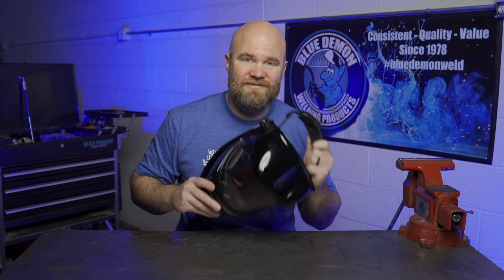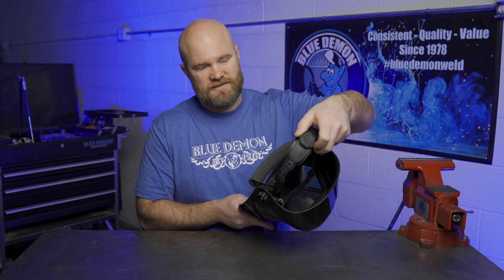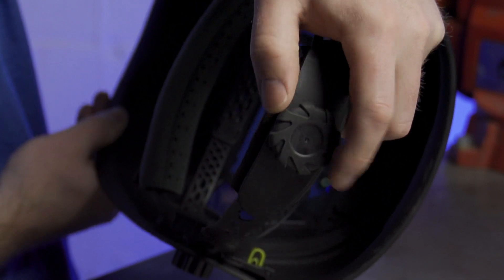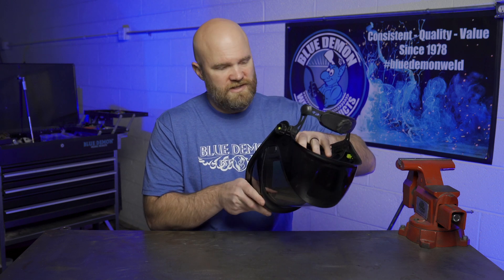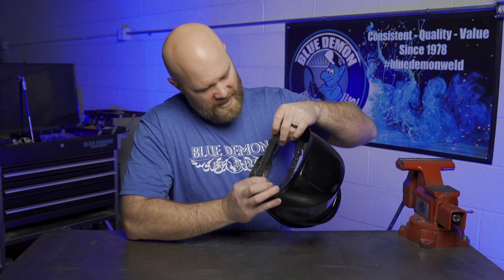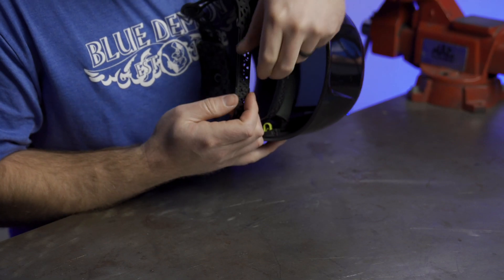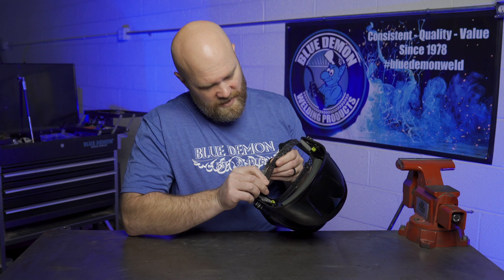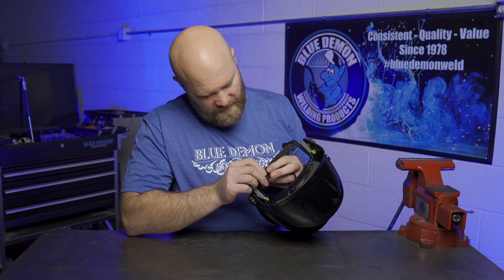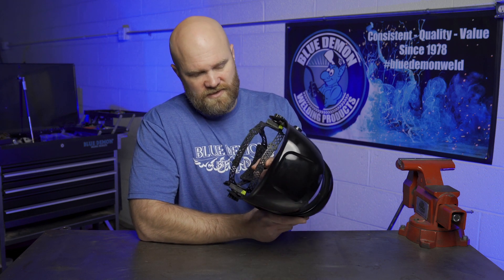Since not everyone was blessed with a perfect head, the head strap has plenty of adjustability. You can adjust the tightness by turning the dial on the back — that's your main adjustment once everything else is set comfortably. The strap also has a ton of holes located about every quarter of an inch all the way across, so you just pop it loose, slide it to where you want it, snap it back in, and you're good. The front strap right above the forehead adjusts the same way.